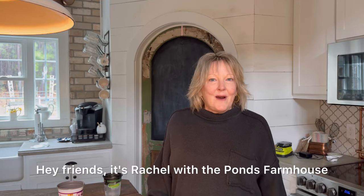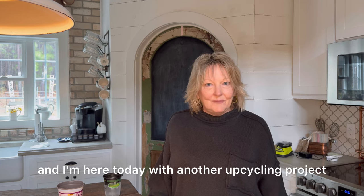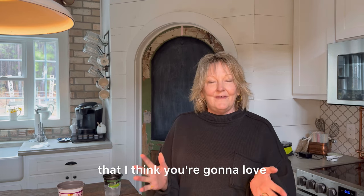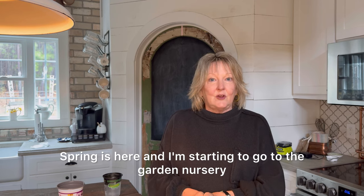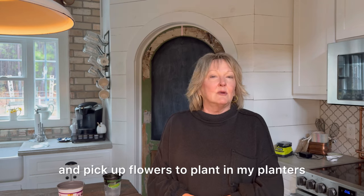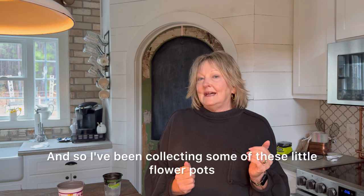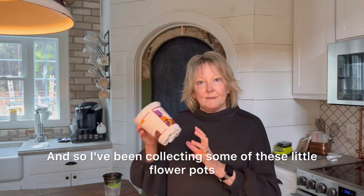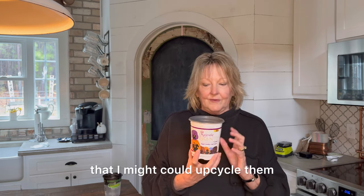Hey friends, it's Rachel with the Ponds Farmhouse and I'm here today with another upcycling project that I think you're gonna love. Spring is here and I'm starting to go to the garden nursery and pick up flowers to plant in my planters and in my garden. So I've been collecting some of these little flower pots and thinking of ways that I might could upcycle them.